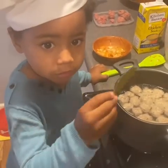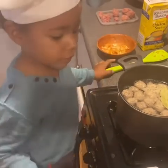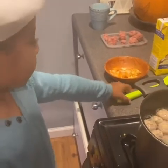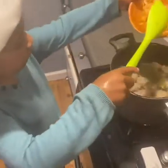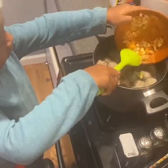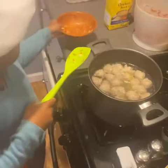First add bay leaf. Bay leaf makes everything, every soup, better. Add this — carrots and onions and garlic. This one looks so yummy. I know.